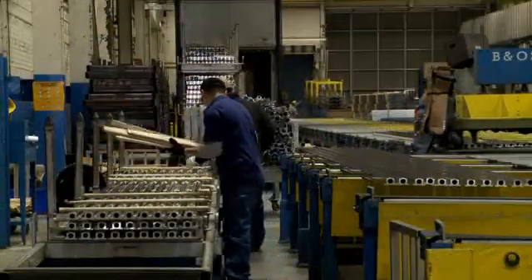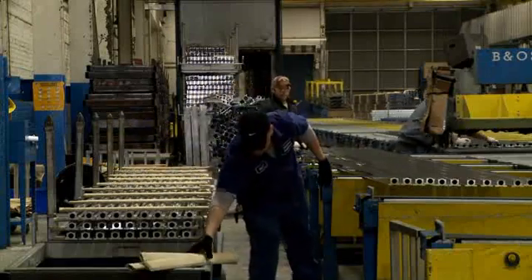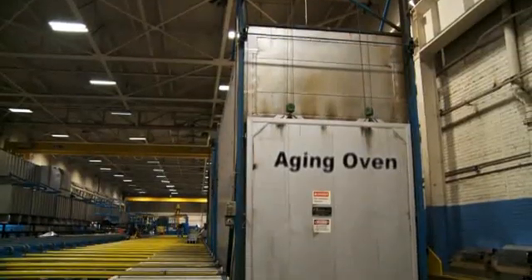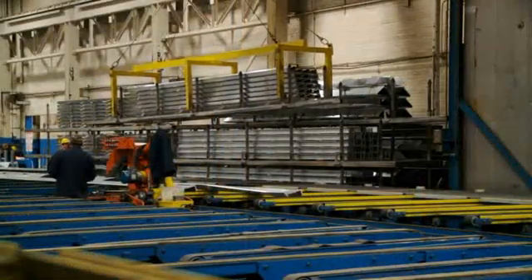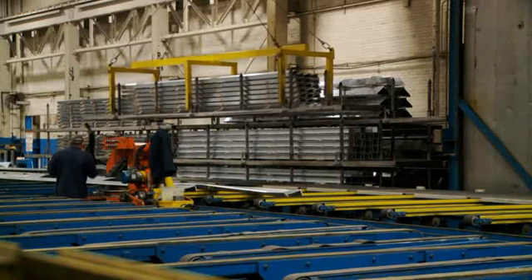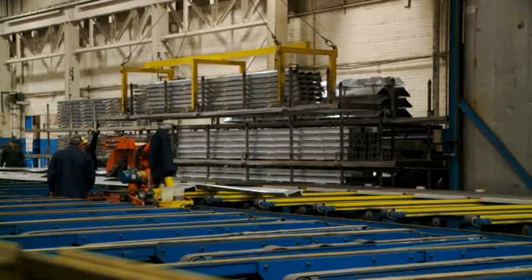Extrusion alloys reach their optimal strength through the process of aging, sometimes known as age hardening. Natural aging occurs at room temperature. Artificial aging takes place through controlled heating in an aging oven. The aging oven further strengthens or hardens the profile through controlled thermal treatments that affect the metallurgical structure of the alloys, yielding maximum strength, hardness, and elasticity for the profile.